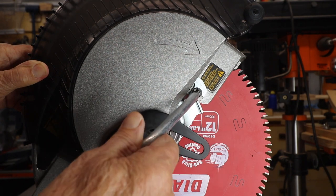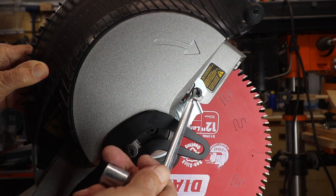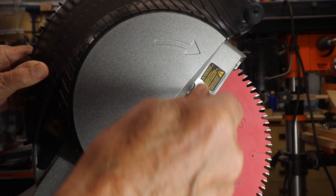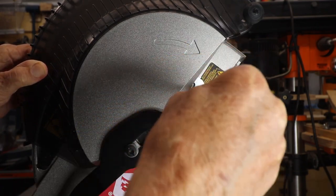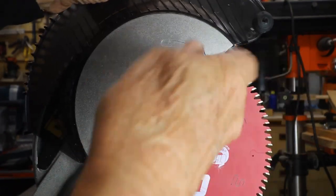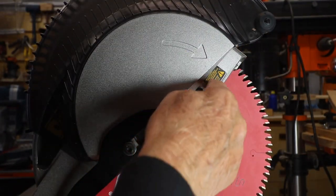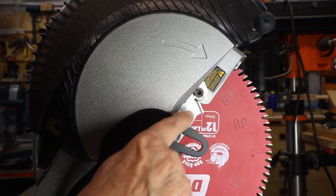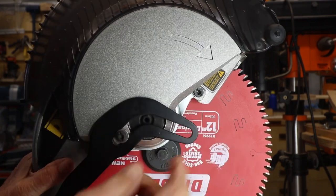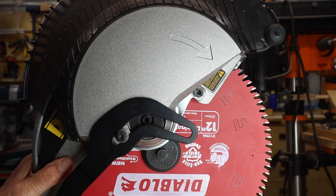After you have loosened that bolt, don't take it all the way out — just loosen it far enough to hold this guard up. Let me demonstrate. Now this guard right here that is around that bolt has to go up.